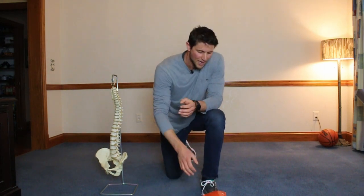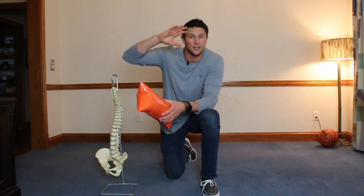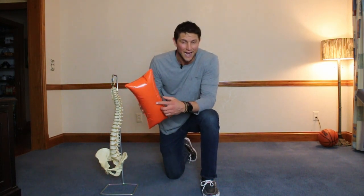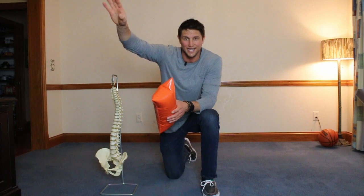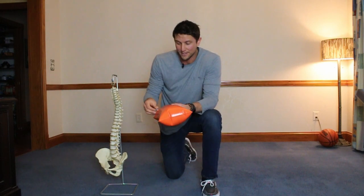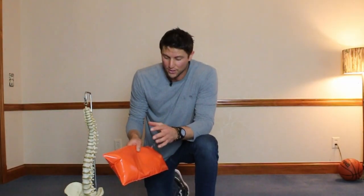I'm going to show you the simplest way to do spinal decompression — it's a pillow I came up with, I call it 'Lay and Decompress.' I did invent another product called 'Sit and Decompress,' a harness that hangs over the doorway and decompresses your spine. But I wanted to create something portable and easy that anybody can do. Essentially, it's an inflatable pillow with five different stretches, and it's a game changer for anybody who has low back pain.